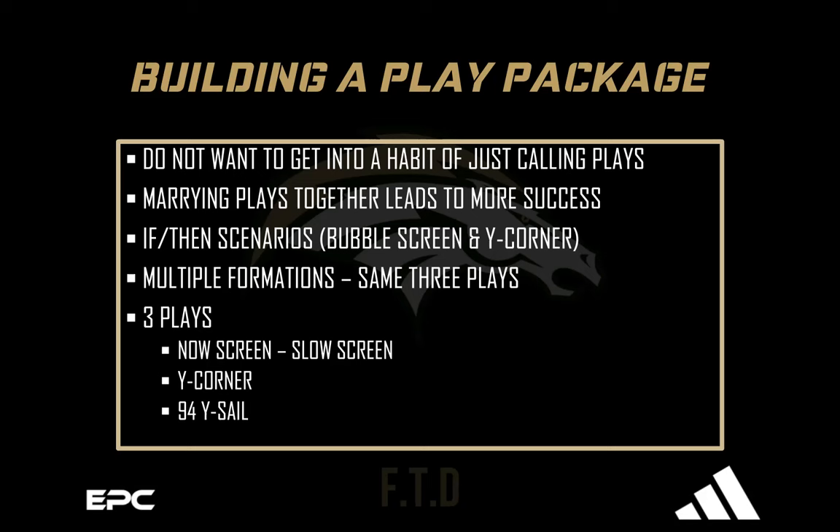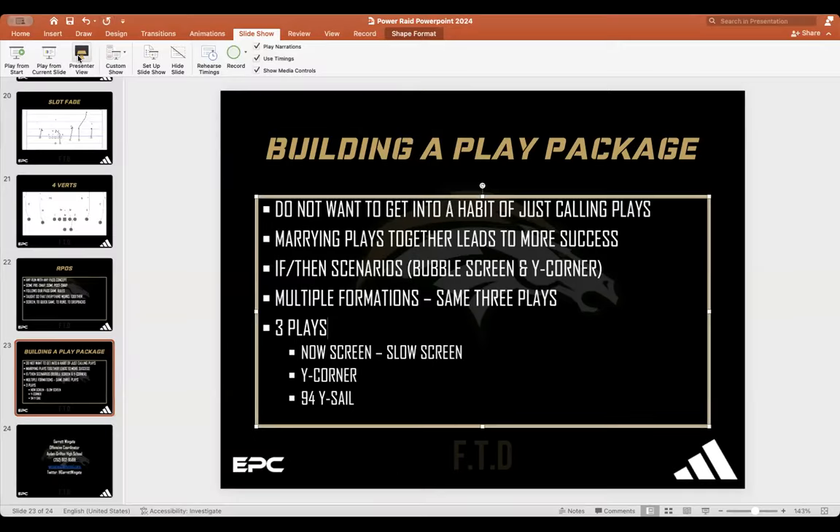What I'm going to use tonight is how we use our bubble screen — a now screen and a slow screen together — combined with Y Corner, and then how you combine that with 94 Y Sale. The reason I'm doing this: I was at JH Rose, then Northern Nash, now at Aiden Grifton. The past two years I had exceptional athletes who understood football. Now I'm rebuilding a program with kids who've never run a spread offense, so how do you run the same offense with less experienced players?